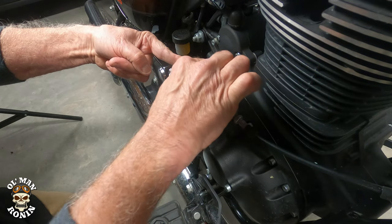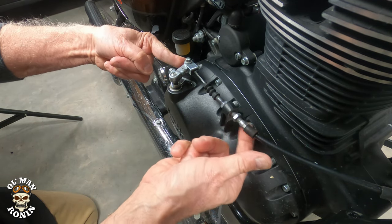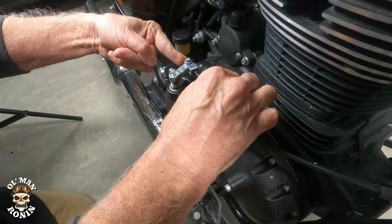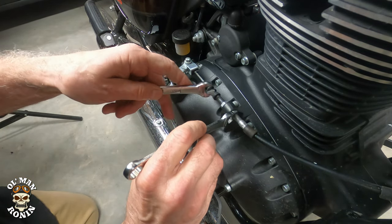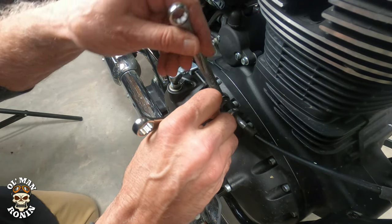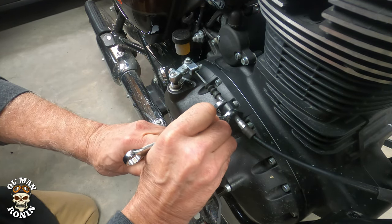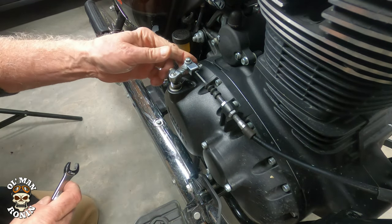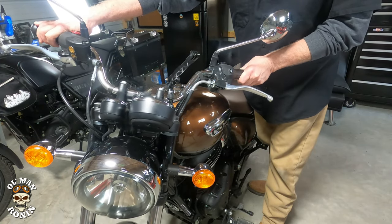Make sure that's fairly tight, then run these nuts up to where they butt into each other. Get your 12 millimeter wrenches back and tighten them — don't need to go crazy tight, just make sure they're good and tight, the German version. The next step is to turn the wheel all the way to the left.